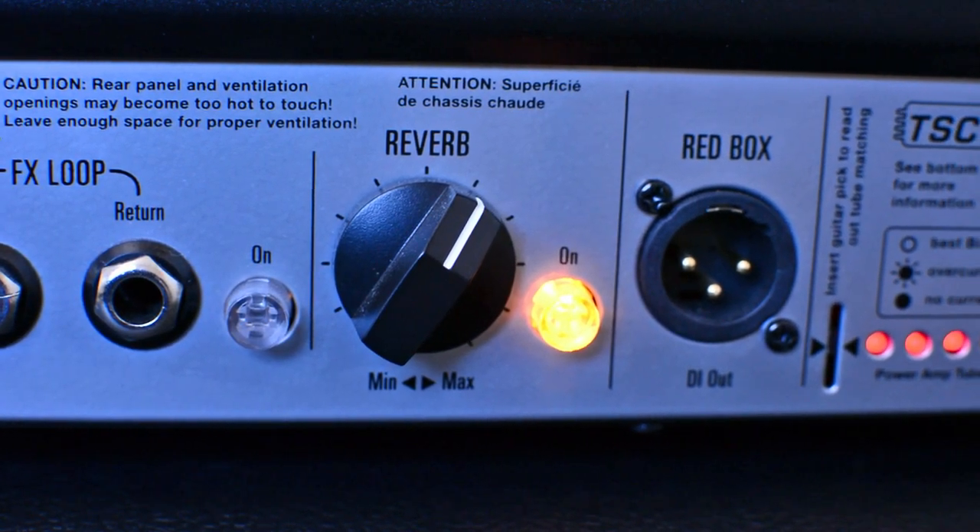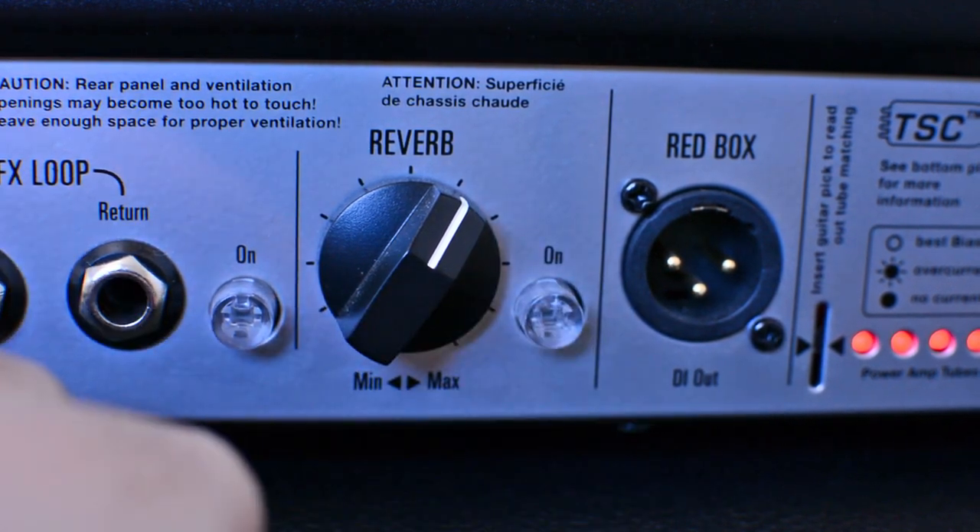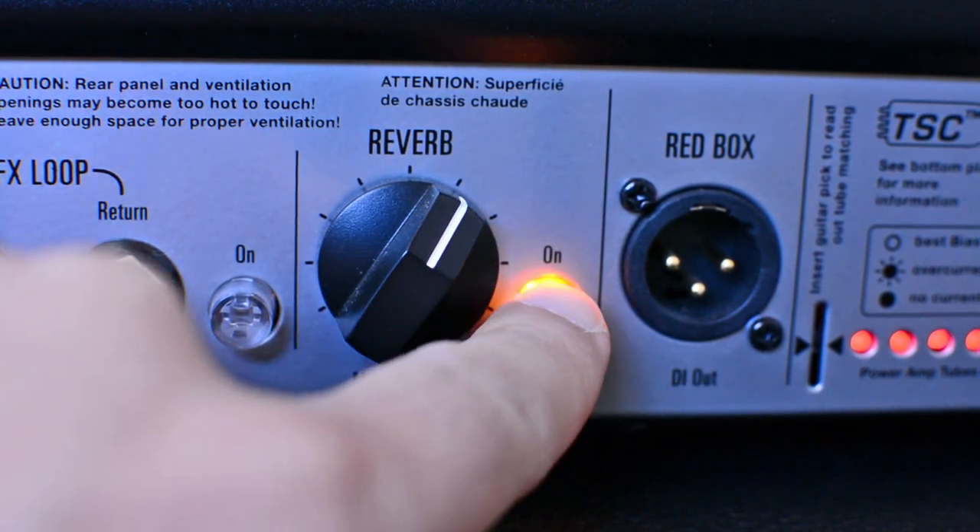The reverb is a digital spring reverb and it can be turned on and off. There's a button for that.